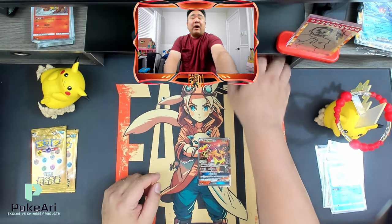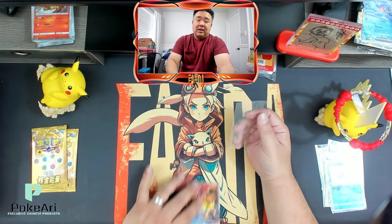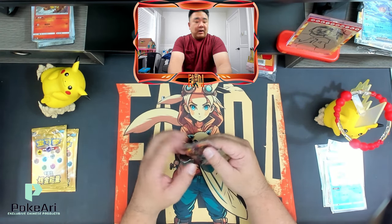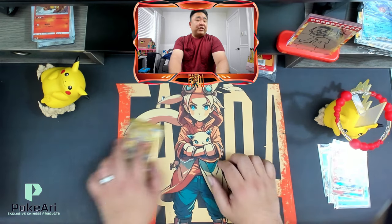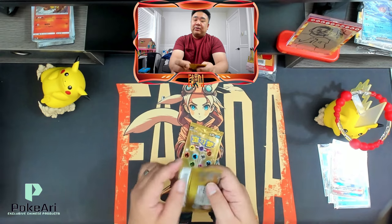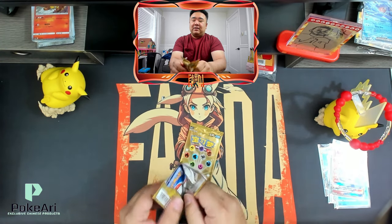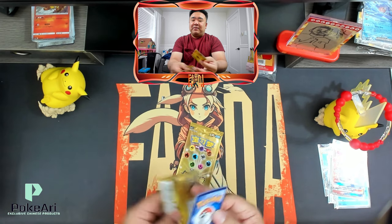I do these tests where I find out who you can purchase from and who you can trust. Definitely check out Pokeari if you're planning to purchase any of these special sets. Going with the gold cards — I'm hoping I get something awesome, not just an energy card, but hopefully a rainbow.